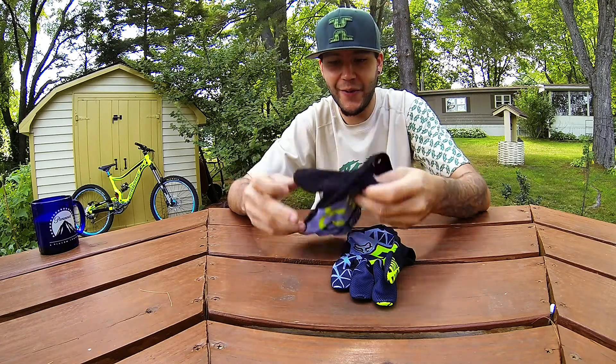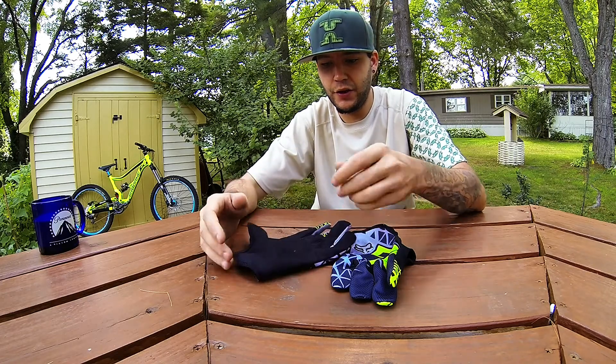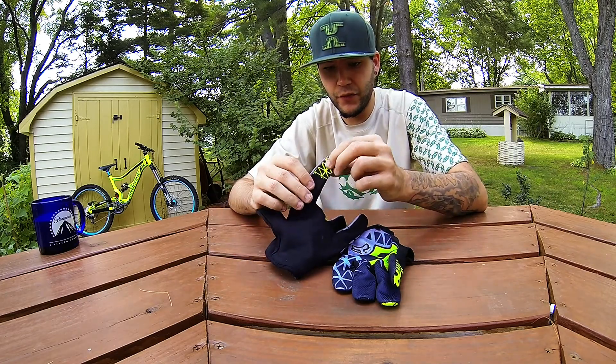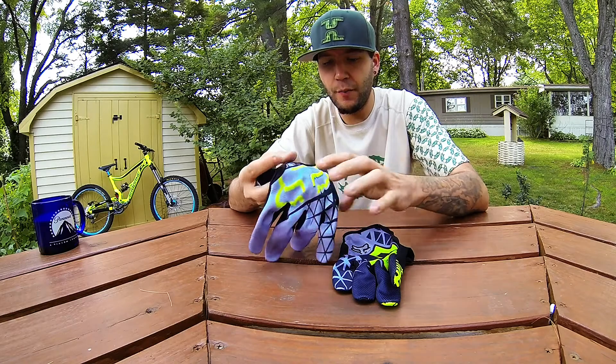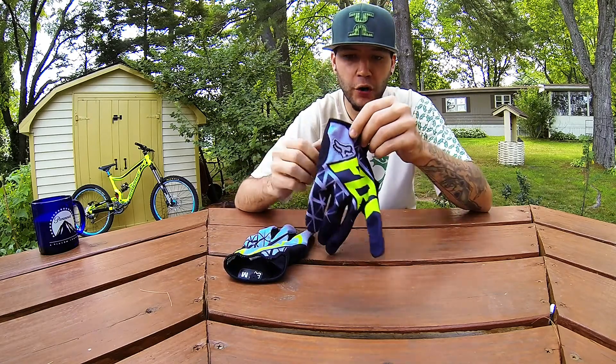Not too much to say about these gloves except that they're super comfortable. Light, Clarino palm, great grip, embossed logo, multiple colorways, and this is a medium.